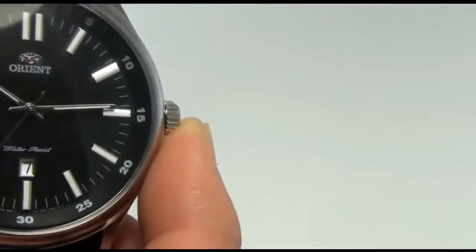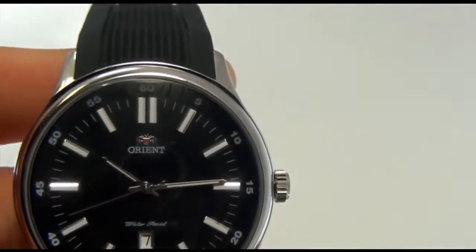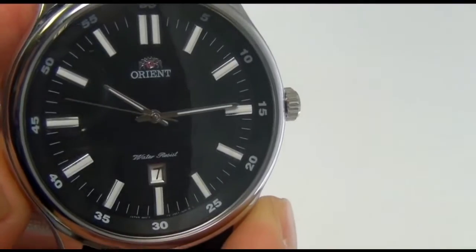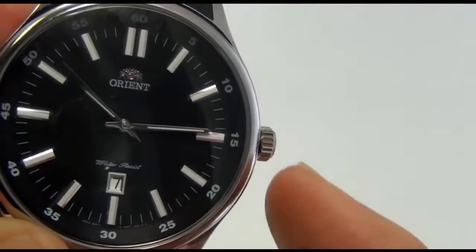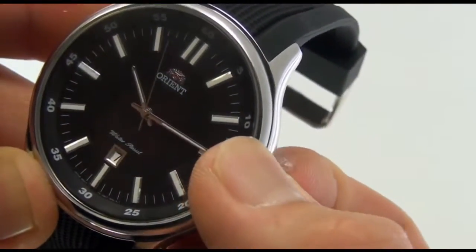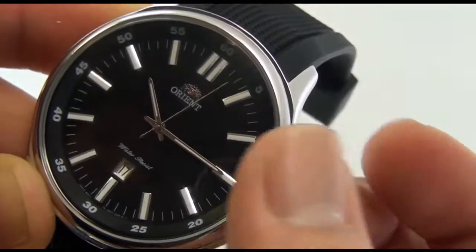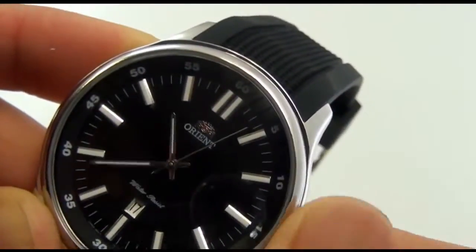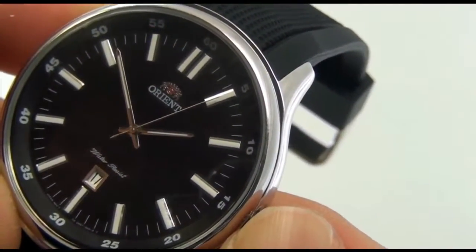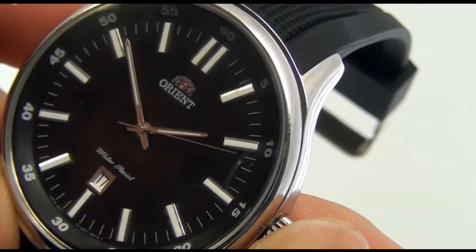Let's take a look at this dial. It's absolutely simple — the only functionality is time and date at the bottom. To adjust: there are two steps on the crown. Pull it out once and you can see the date underneath being adjusted. Pull it out to the second position and you can adjust time. This is FUNC7005B — hope to see you wearing it soon.